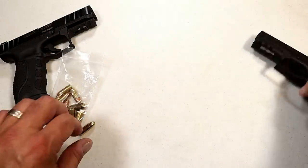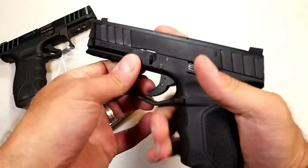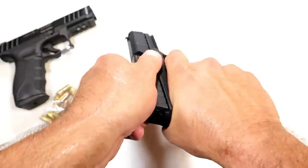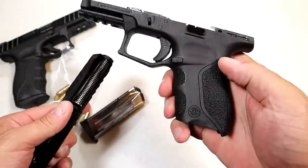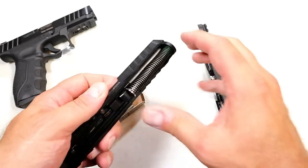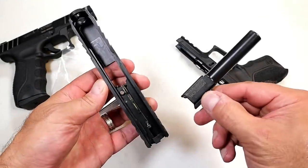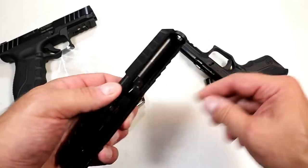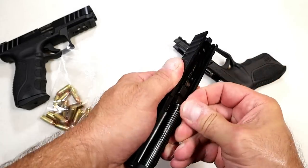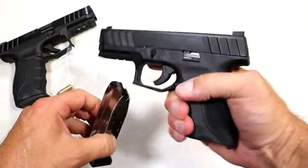Let's take a look at the internals and then compare it with some other firearms for size reference. To disassemble, pull both tabs down and the frame comes apart easily — a very simple disassembly process. You've got your polymer frame, a comfortable grip, reversible magazine release for lefties, a metal guide rod with a single spring, and your 3.8-inch barrel. I'm really looking forward to this — I don't see any other videos on YouTube covering this gun yet; this may be the first one.